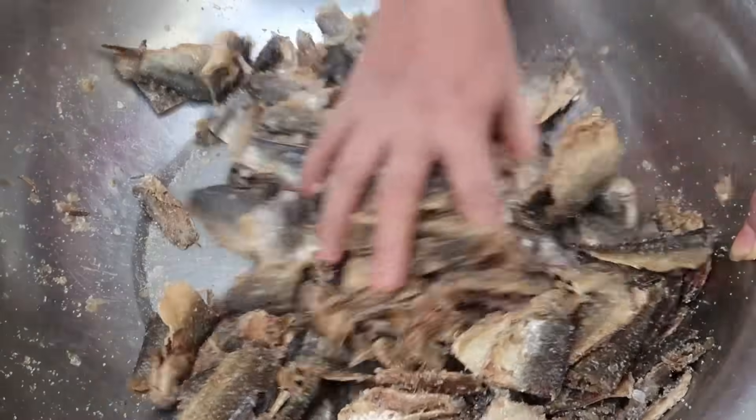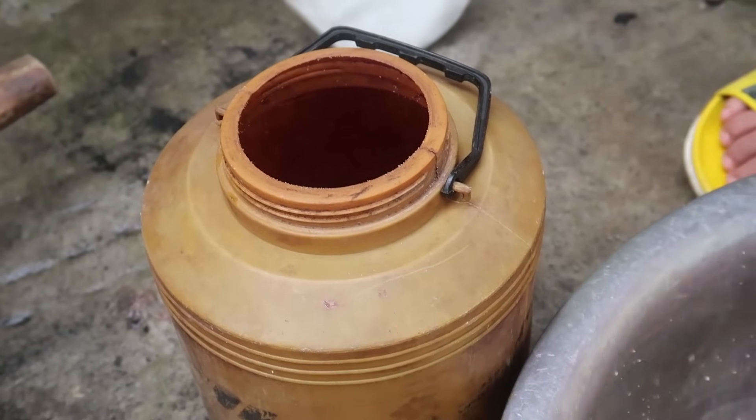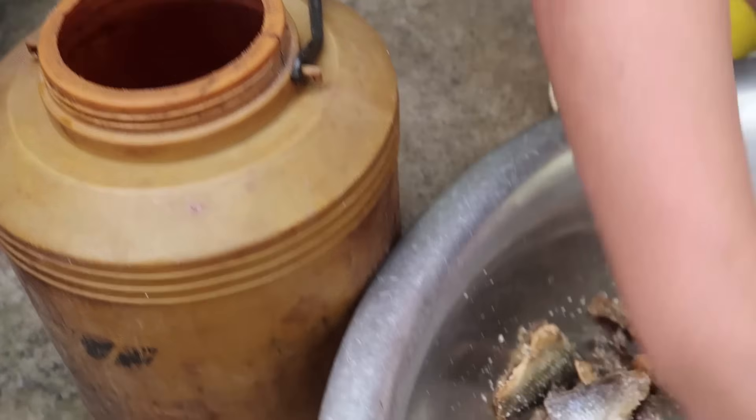I've mixed it very well. Now we will put this in a container — this is our century-old container. It's still very strong.